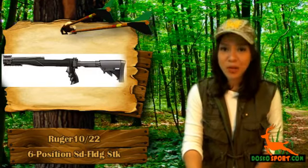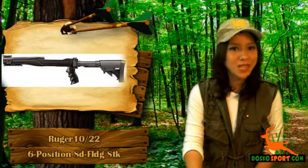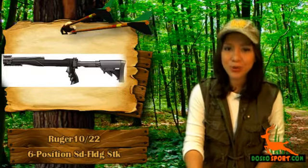Do not worry about heat absorption, since there is additional ventilation in the forend and top cover. The package you will be receiving includes mounting hardware for it to be installed on your Ruger 10/22.